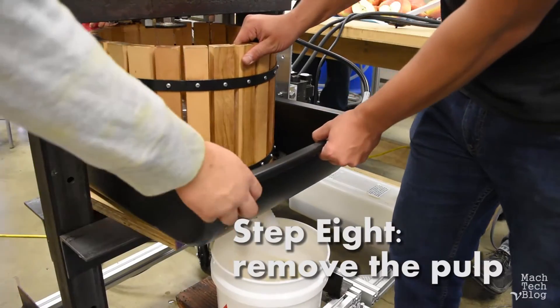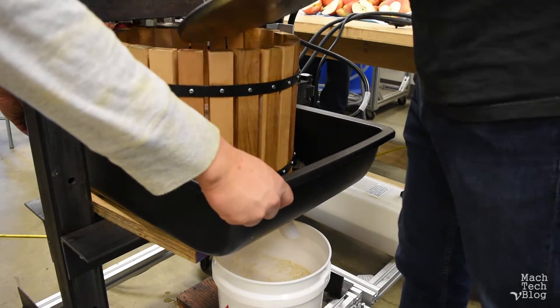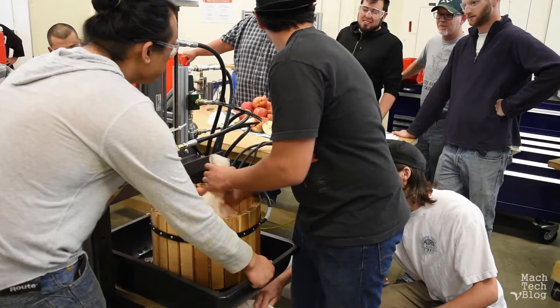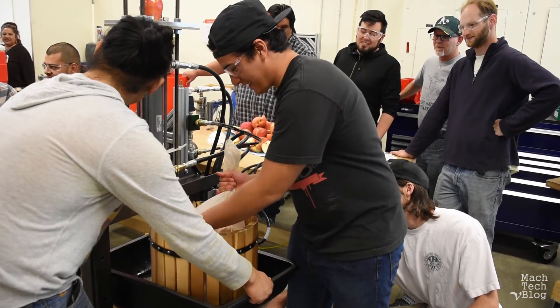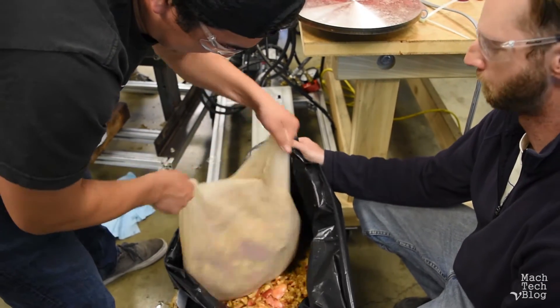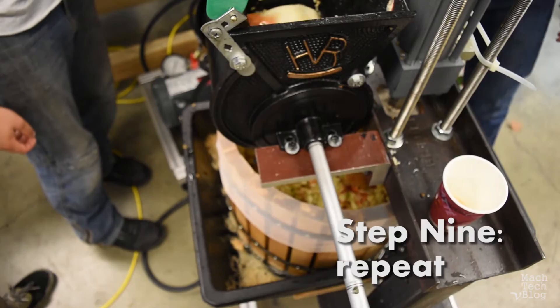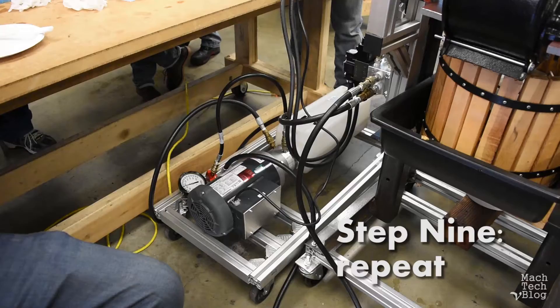Step eight: remove the pulp. The pulp makes great compost. Step nine: repeat until there are no apples left.